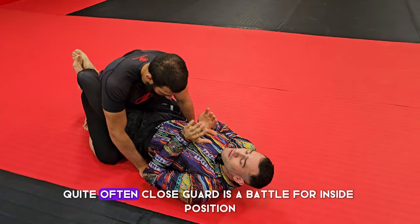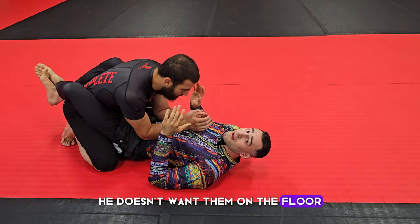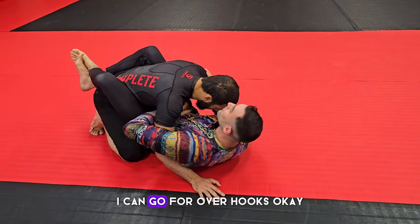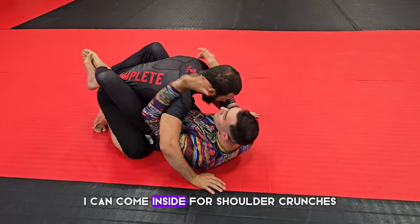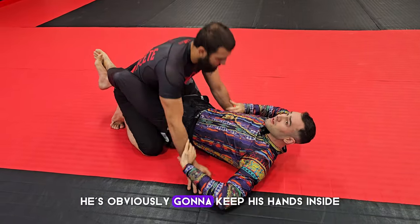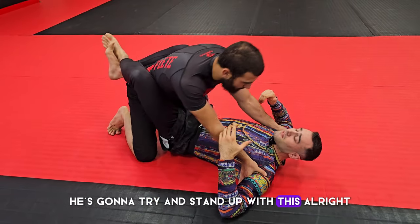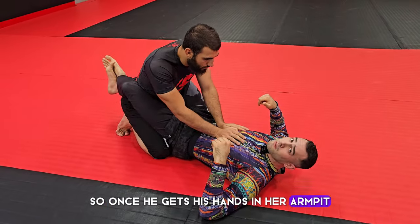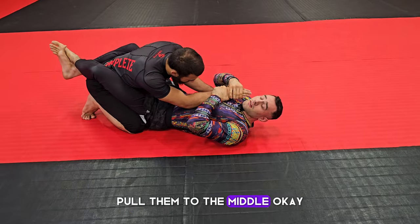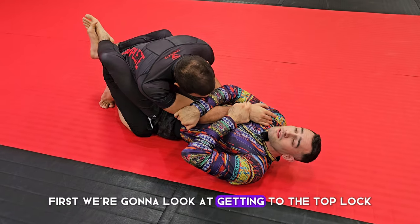Close guard is a battle for inside position. Suraj wants his hands in the middle, and I want my hands in the middle too. When my hands are in the middle I can grab his head, go for over hooks, or come inside for shoulder crunches. He's going to try to get into my armpits and stand up, so once he gets his hands in my armpit, we reach over, grab his four fingers, pull them to the middle, and swap our grip to the elbow.